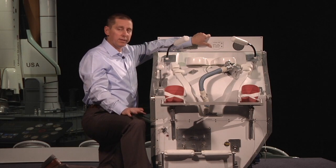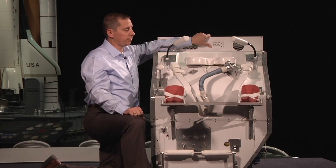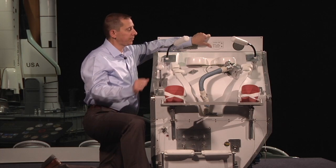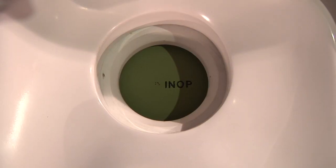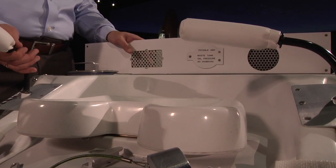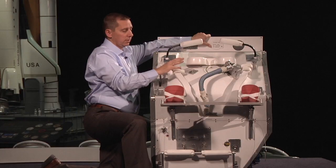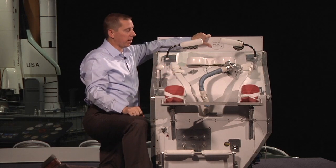If they needed to go number two, it was a little more complicated. First, again, they would need to close the privacy curtain and loosen whatever clothing they felt was necessary. Then they would need to position themselves onto the toilet seat here — they want to be nice and centered. They would then place the restraint system: lap bars, thigh straps, and foot straps.